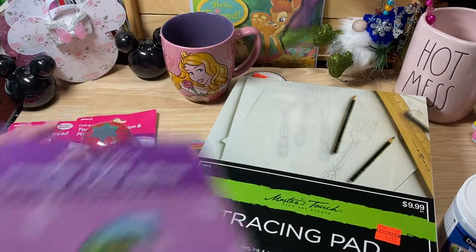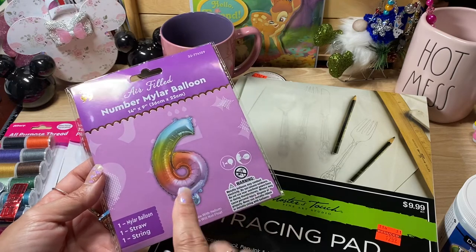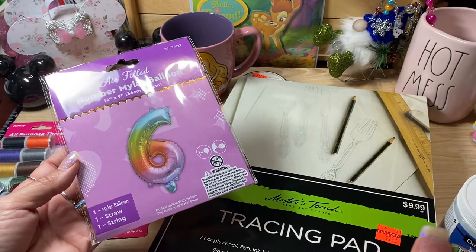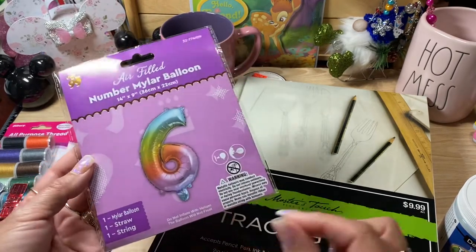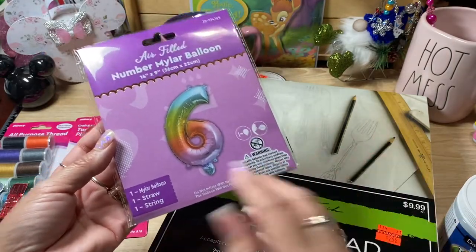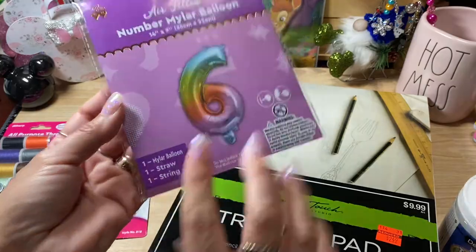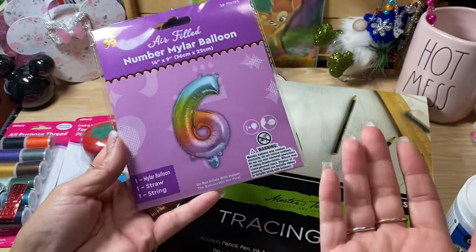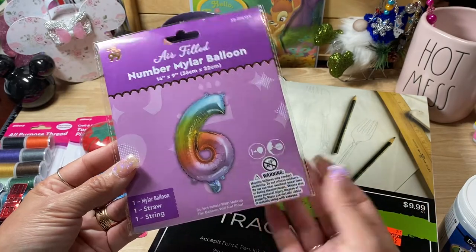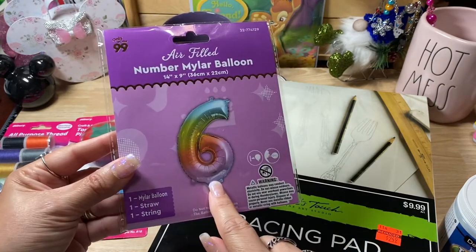I was watching Bethany's channel — she does a lot of different awesome DIYs for Dollar Tree — and she was sharing these balloons. She was blowing them up with a straw. Every single time I saw these balloons, I would just glance at them and turn away. I never realized that you just use a straw — there is a straw in here to blow this balloon up. I'm old school; I thought these were all helium balloons that you'd take to the counter and they'd fill up with helium. But no, these are just balloons that you blow up with a straw.